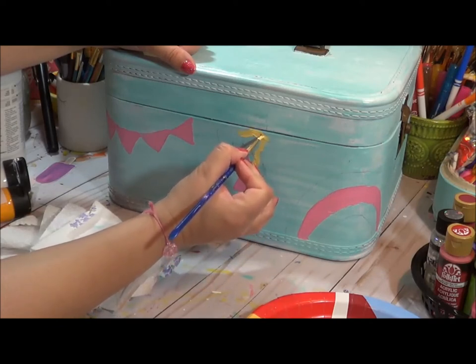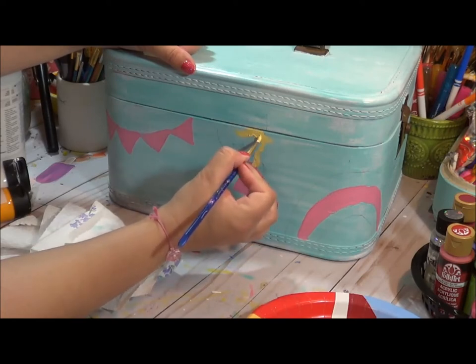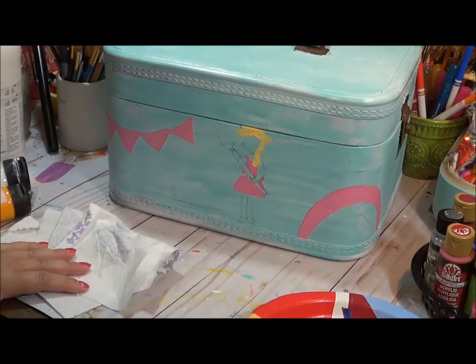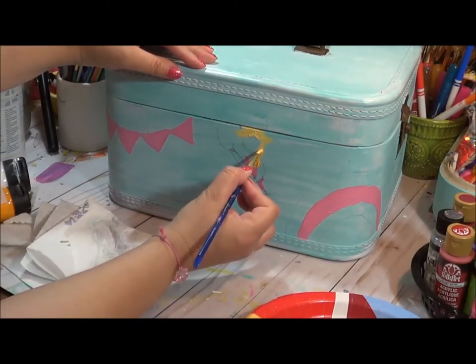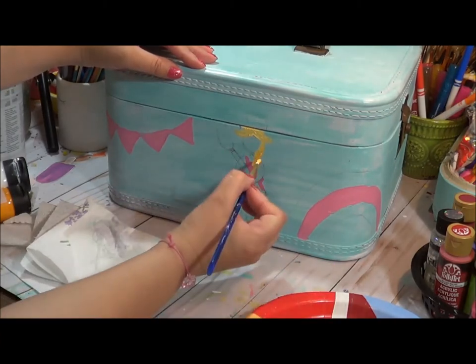I originally planned to do a crown and I still may, because I have some ideas for that. Let me add a little bit darker color here — I'm just blobbing on the paint.